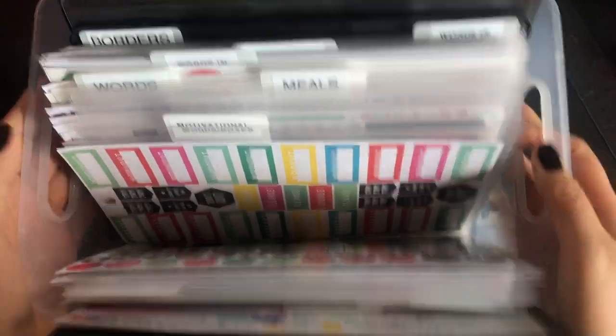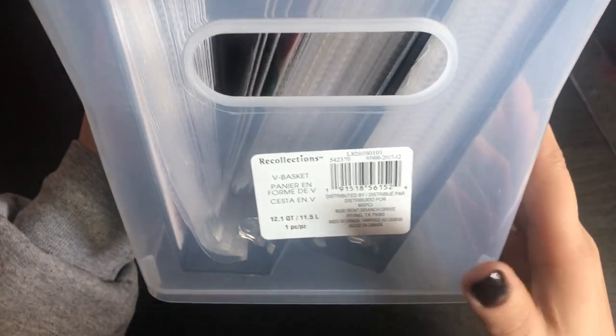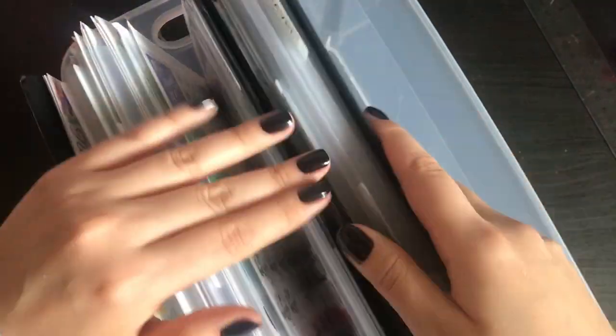I keep all my stickers in this little storage thing. I got this from Recollections at Michaels. So I also have two more binders — in total I'll be having three binders.